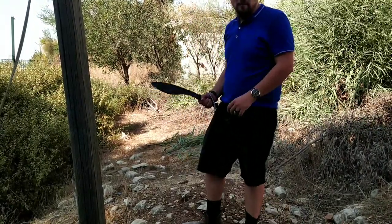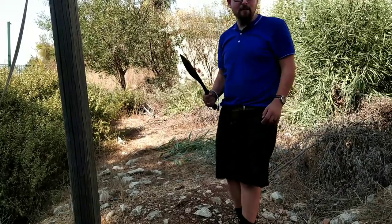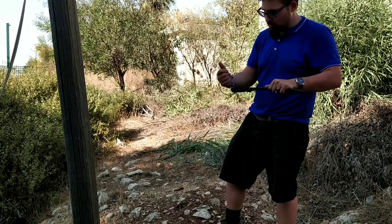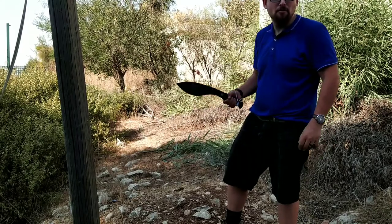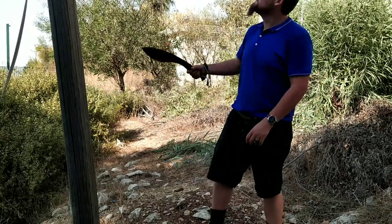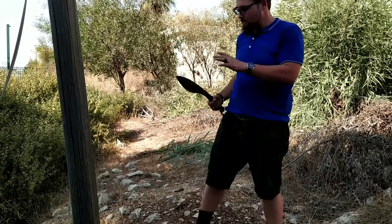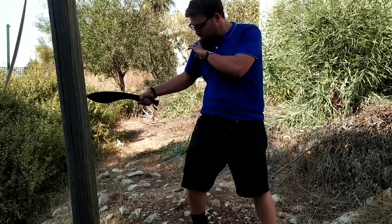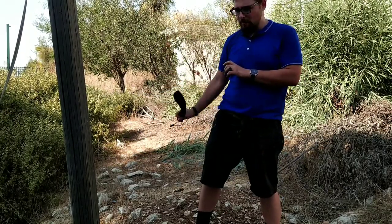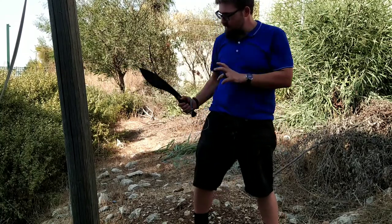So, a good kukri shouldn't only be a chopping weapon. I'm being watched by a cat over there — that's a little weird, it's not even my cat — but you should also be able to stab. Number one, after all that chopping, it's a rubber mold, it's not going anywhere. My hand's a little beaten up because I've been chopping for three hours straight. You should also be able to use it as a stabbing weapon. I have this huge electropole here — I'm not going to stab a tree if I don't have to — so let's stab the electropole. As you can see, the Skiff Kukri is not only a pretty good chopper even after three hours — I feel like it can go a little longer — it's also a pretty good stabbing weapon.